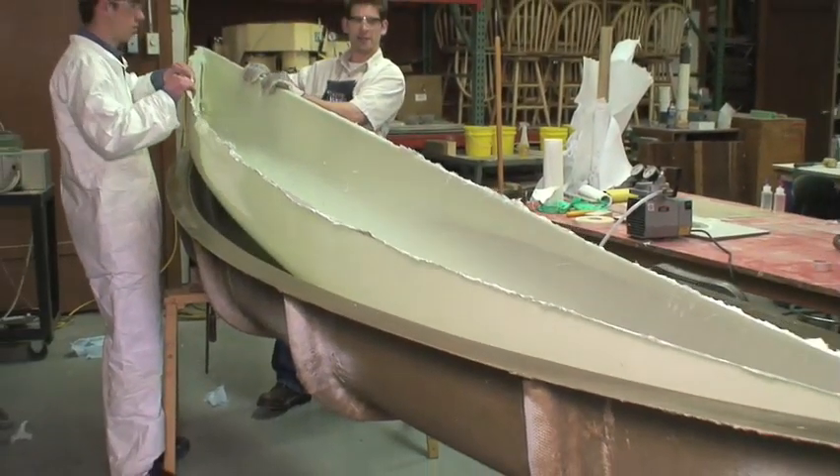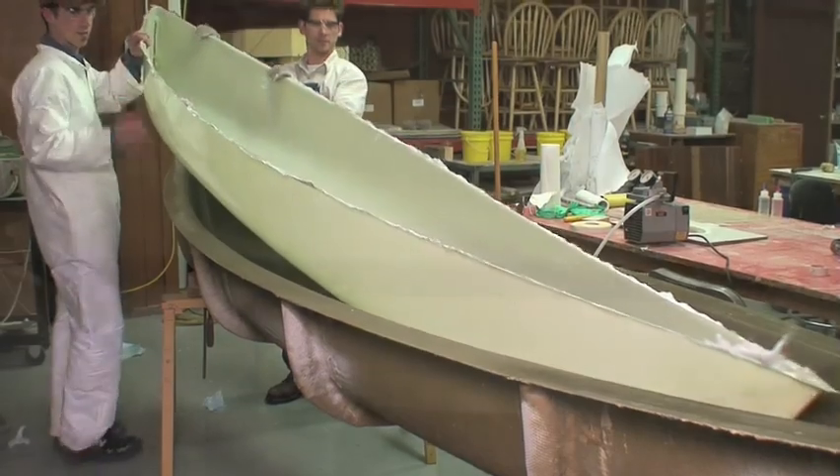After the part is cured, remove the vacuum bag, breather fabric, and peel ply, and pull it from the mold.